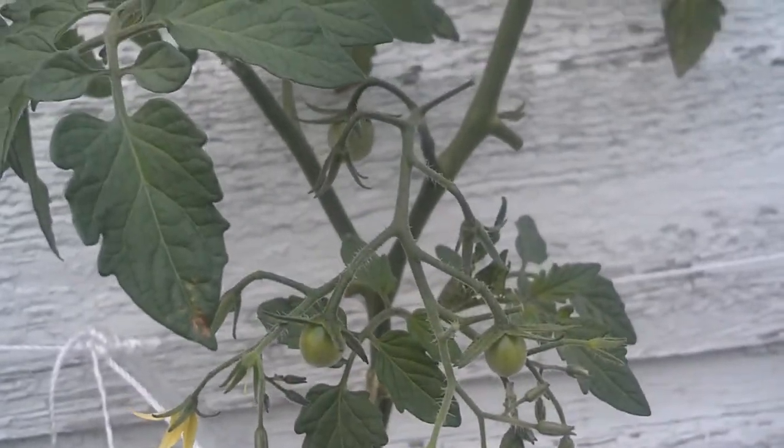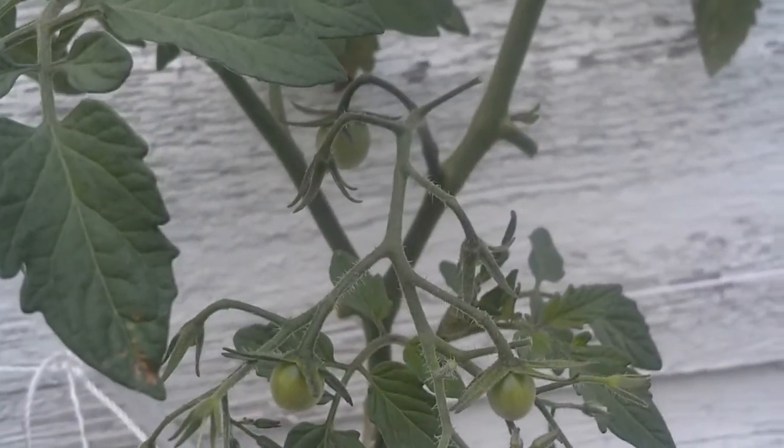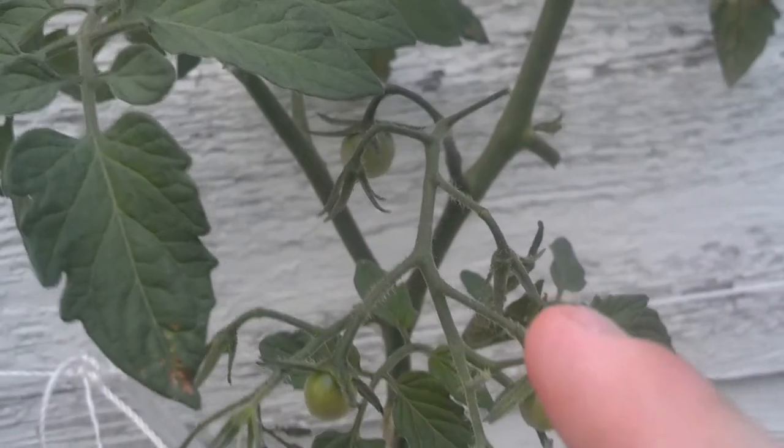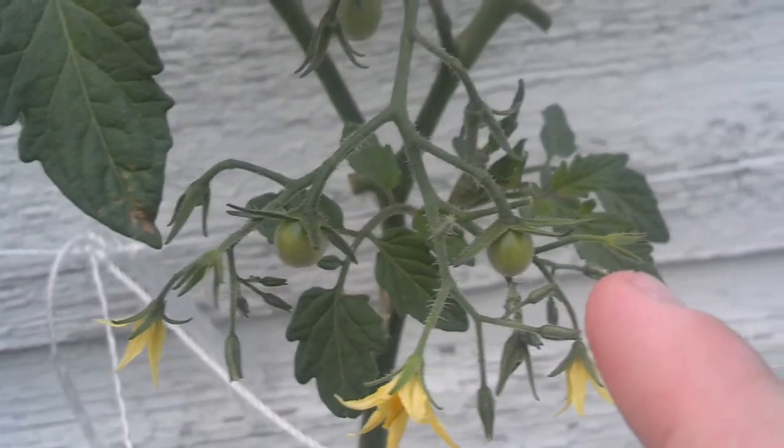Here's another one, and I already have tomatoes forming in there. I got tomatoes there, I got a tomato back there, and those empty little stems — those right there — those all have tomatoes growing. Pretty exciting! There's Spock — he's just jealous because I'm not giving him any attention.